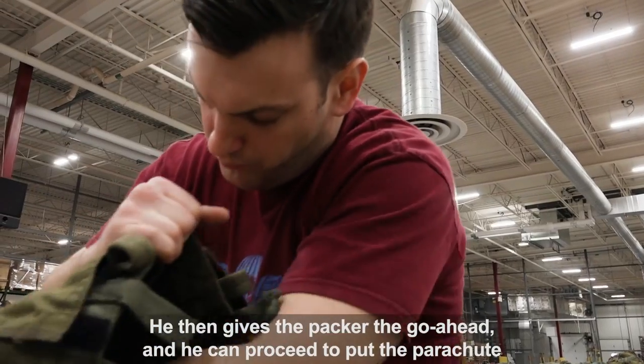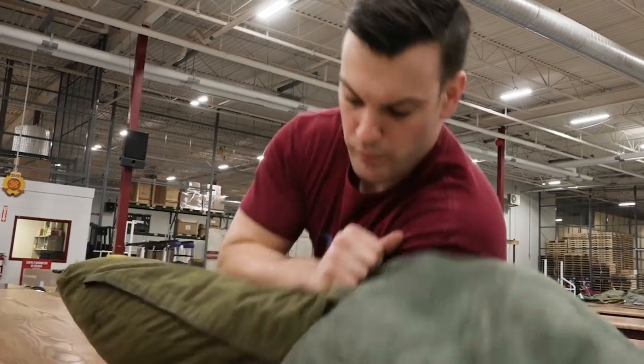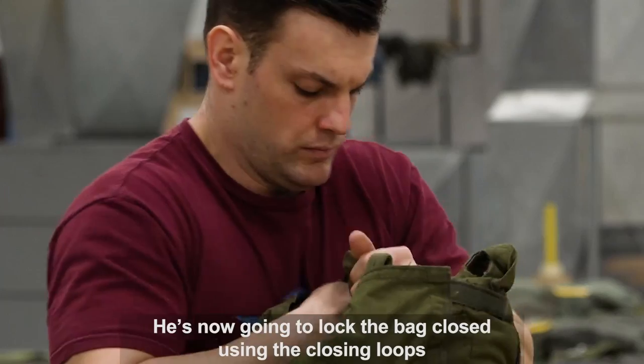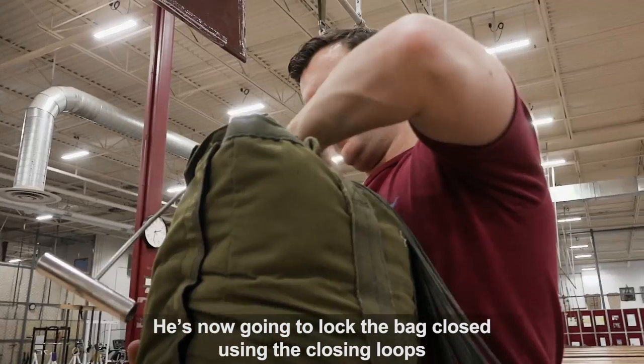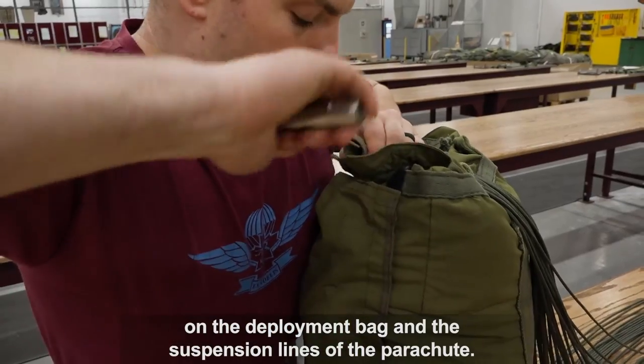The rigger gives the packer the go-ahead and he can proceed to put the parachute into the deployment bag. He's now going to lock the bag closed using the closing loops on the deployment bag and the suspension lines of the parachute.